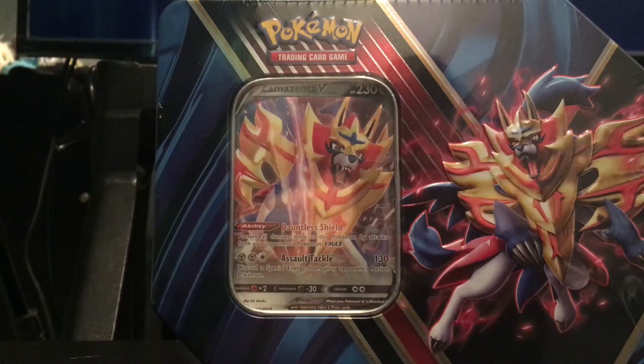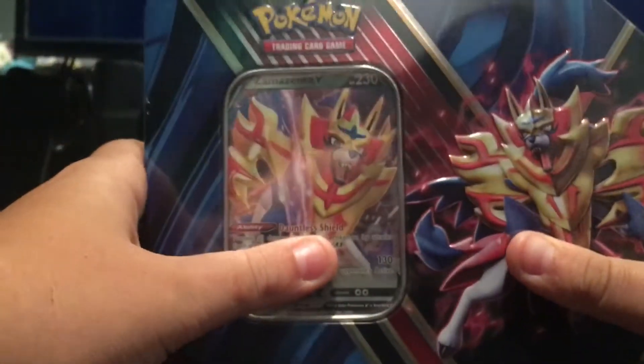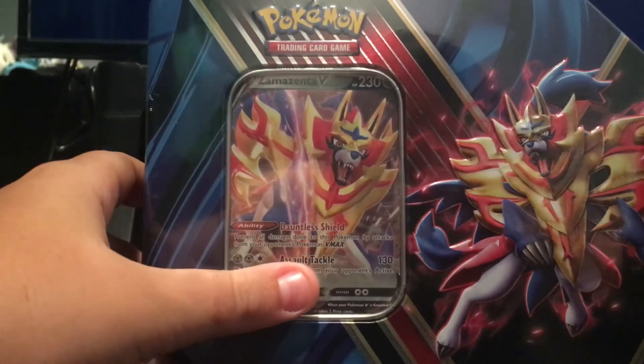All right, what's going on guys? I'm back with a Pokemon video. In today's video, I'm gonna be opening up this Zamazenta V-Pack — 10 packs, I'm pretty sure.